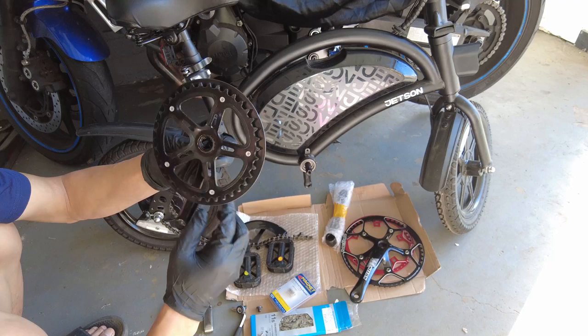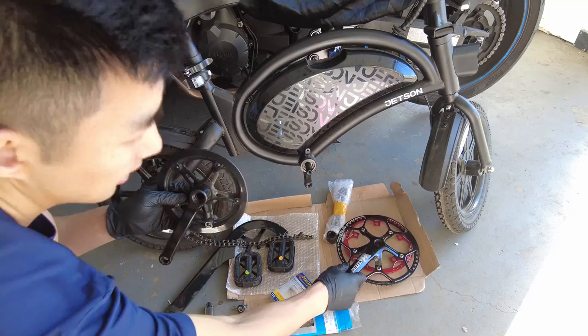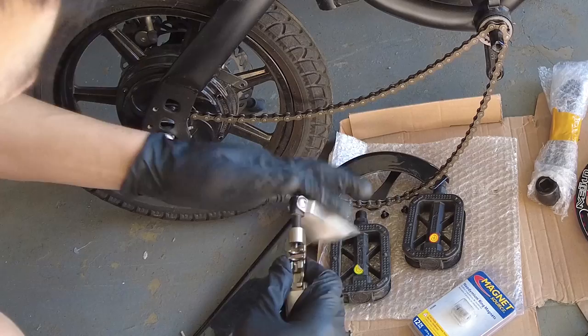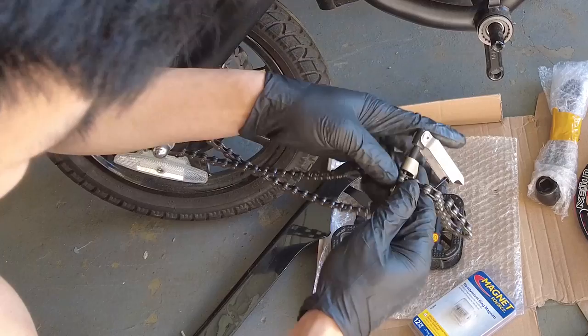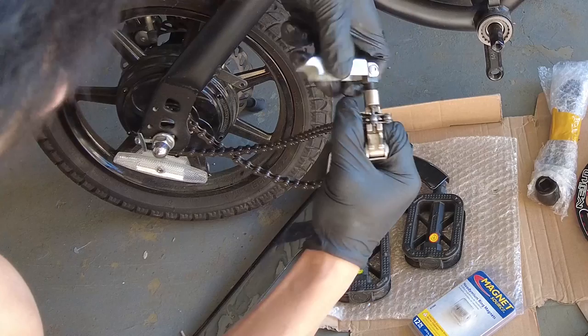Let's inspect this. I don't see any magnet here, but it could be built in somewhere. I'm going to try and install the new crank and see if the pedal assist works. This does feel heavy - feels a lot heavier than the new one. Just to show you guys, if I put this in place, the chain is not long enough.